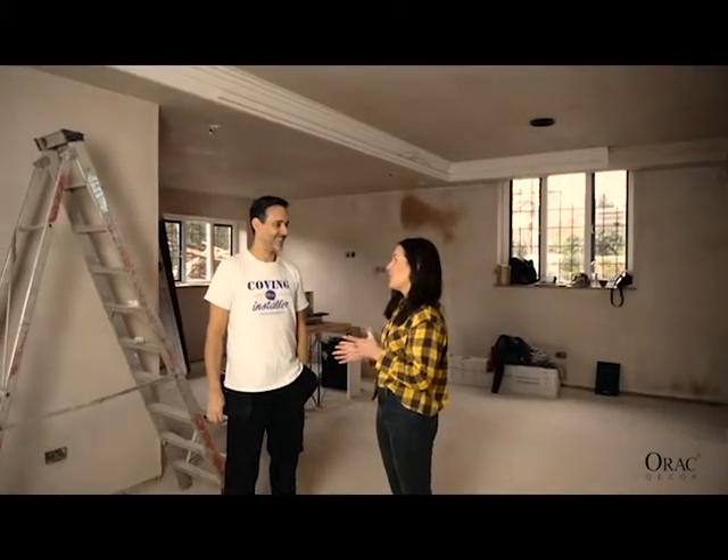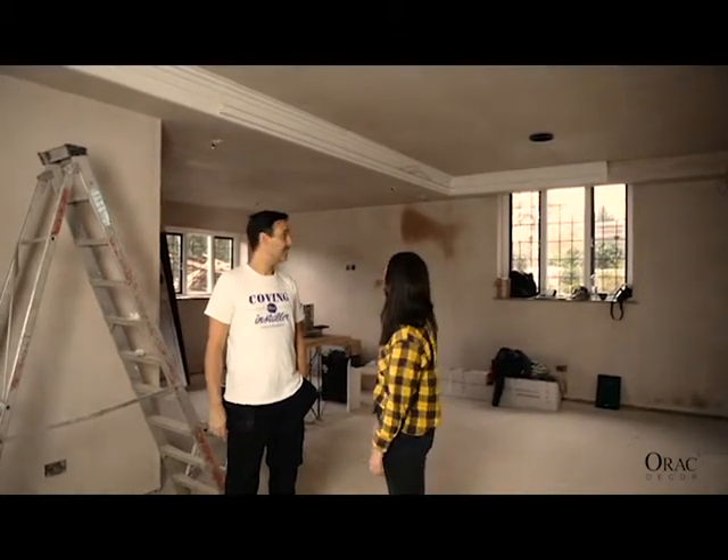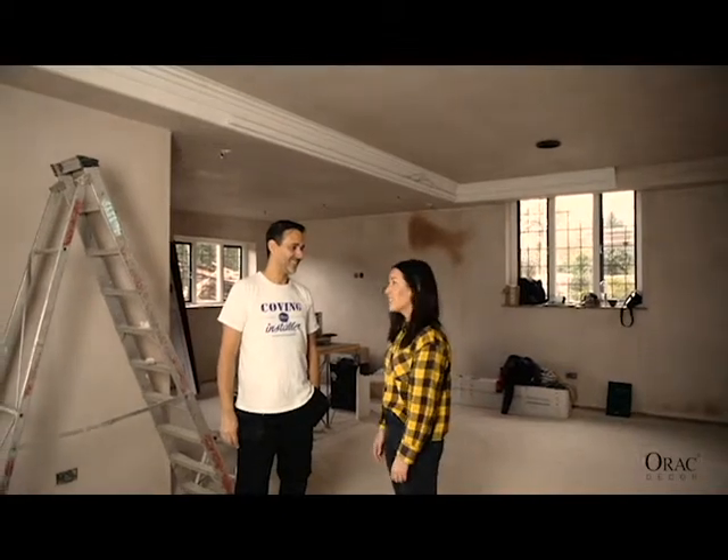Thanks so much Carl — the space is really looking amazing with the coving. We'll have to come back when it's finished and just get a final shot. Thank you.